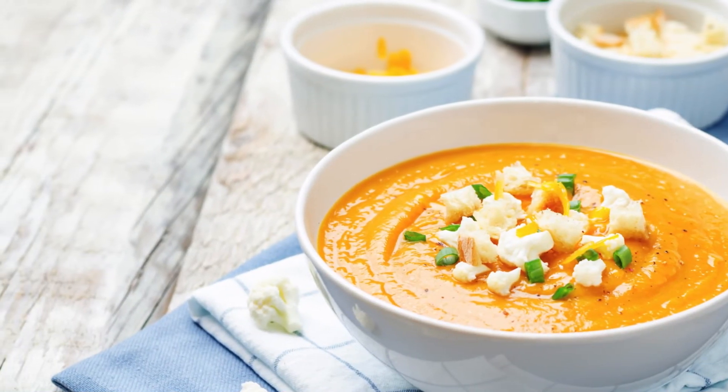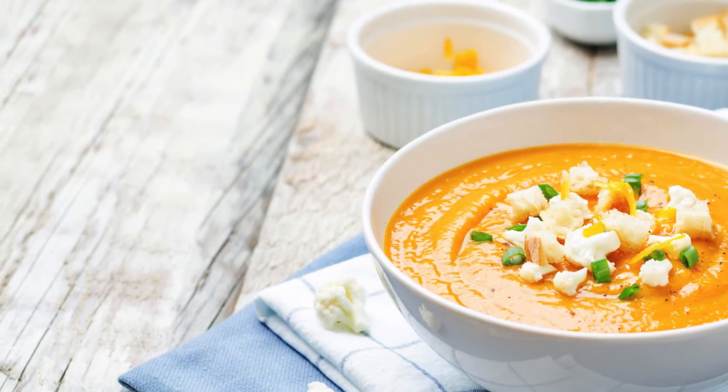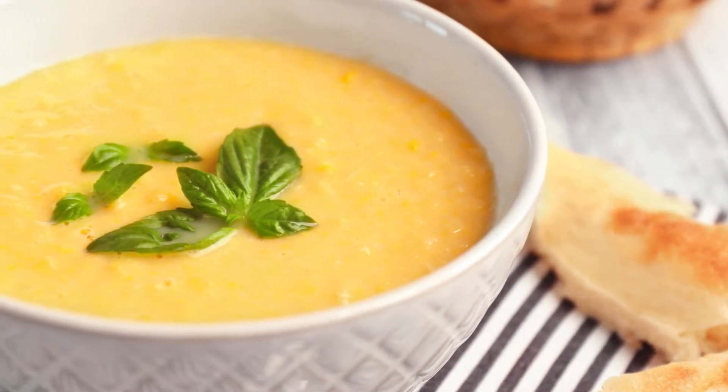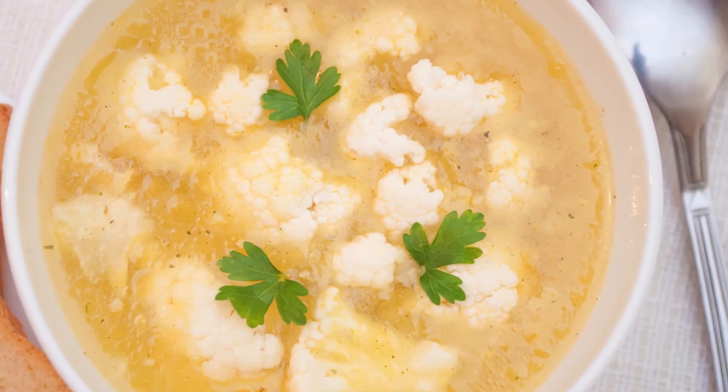Step 4: Ladle the soup into bowls and garnish with fresh parsley if desired. Enjoy your roasted cauliflower soup with some crusty bread or crackers, or as a side dish for a salad or sandwich.